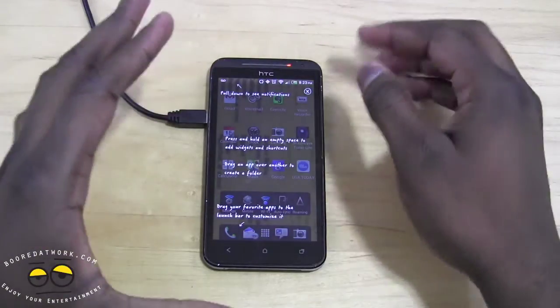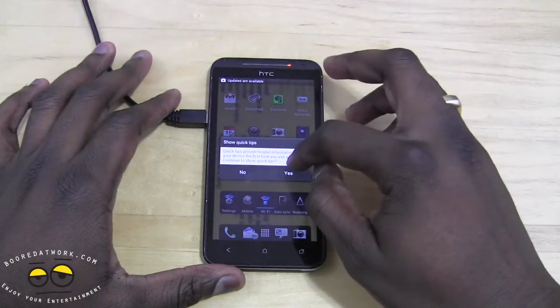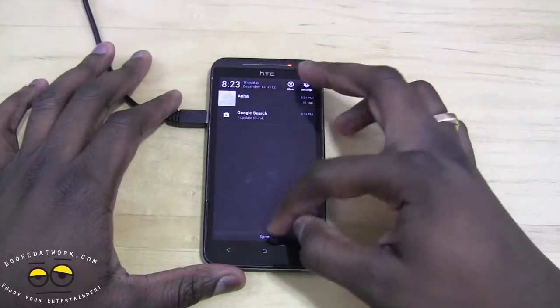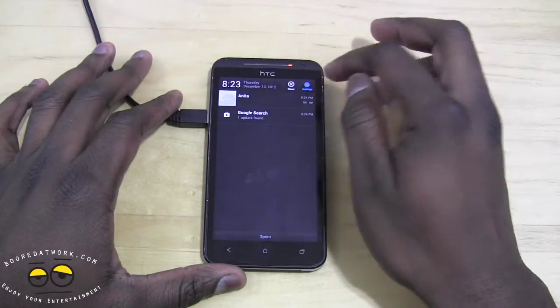It brings up the tutorial screen that you see when you first open your EVO 4G LTE. Just close that out and say yes. You may also get some more updates from the Android store. Let's go into Settings.